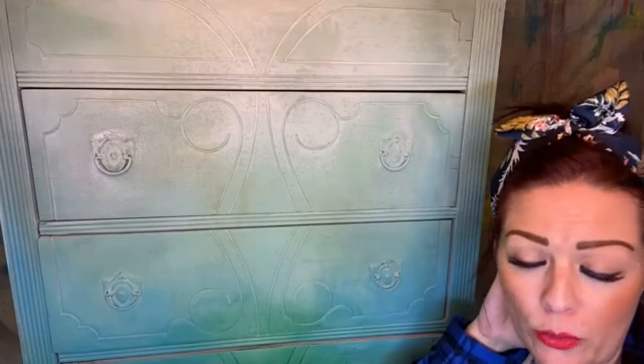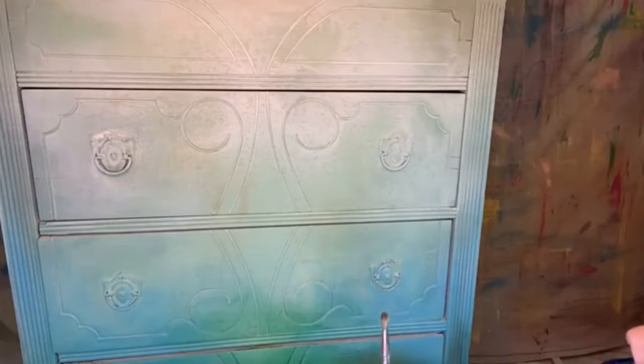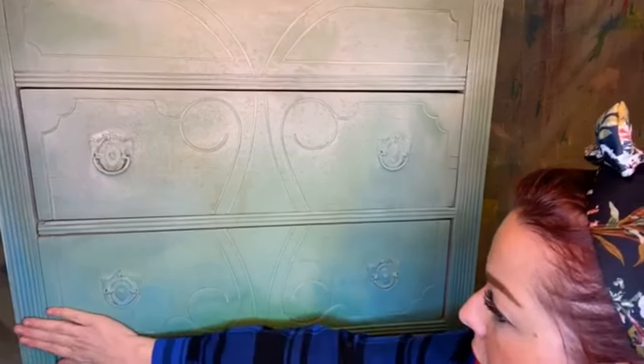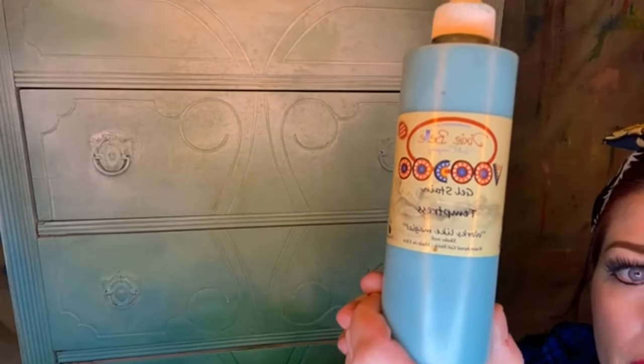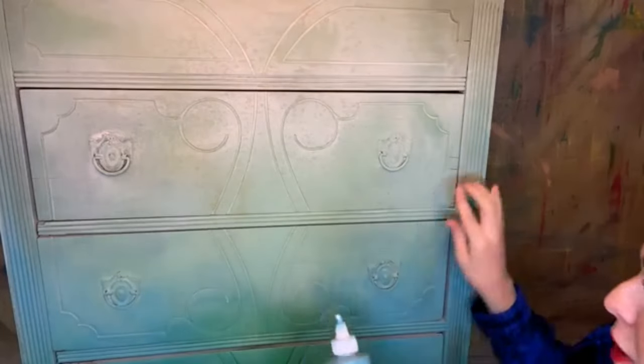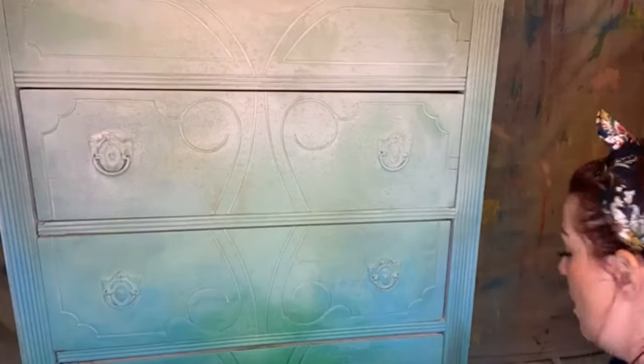I'm going to show you today how to grunge out the hardware — how I'm going to do it this time. I grunge it all different ways on the hardware, but for this particular piece I decided to stick with the real patina look. I'm going to use the Voodoo Gel Stains — at least the Temptress first — and do that on the hardware to grunge it out and give it a patina look. And then I will probably use the gilding wax in black, that's how I get the actual grunge.